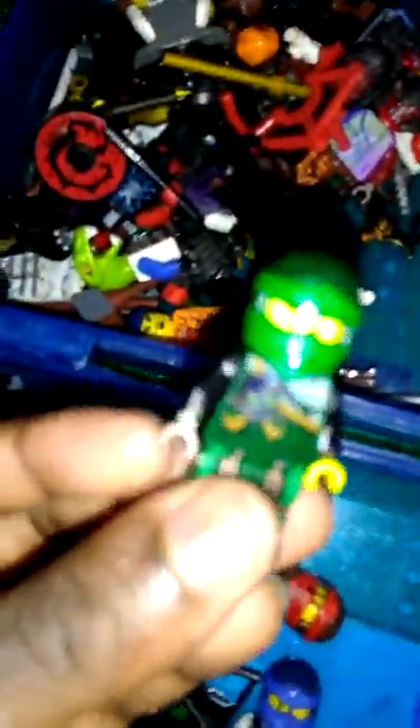My custom Garmadon-part Lloyd, my Golden Kai, my Golden Jay, and Golden Lloyd. And yes, this is a purple ninja — I decided to make it just for fun. But yeah, that's basically my collection.